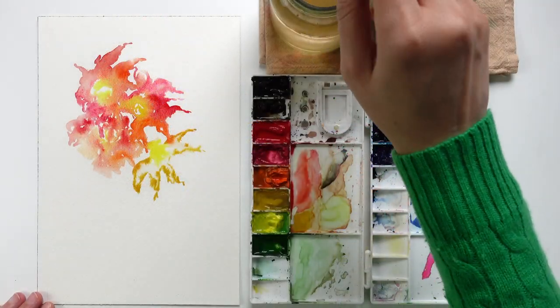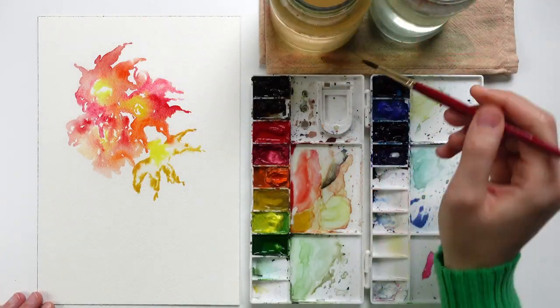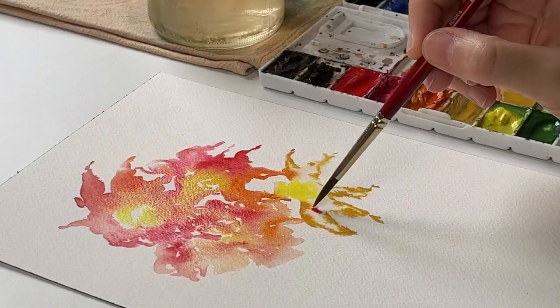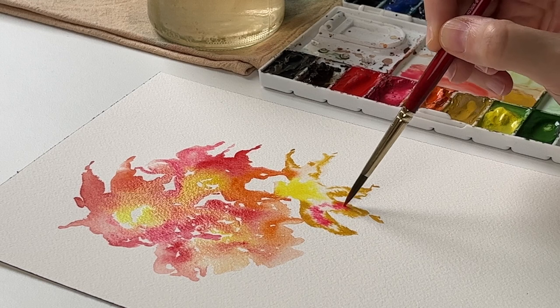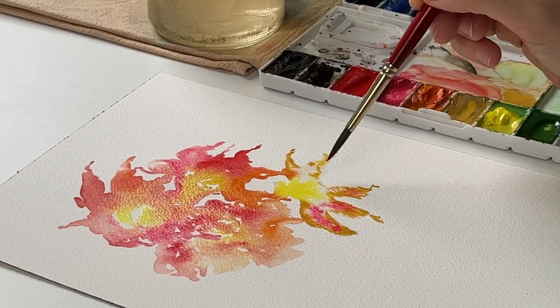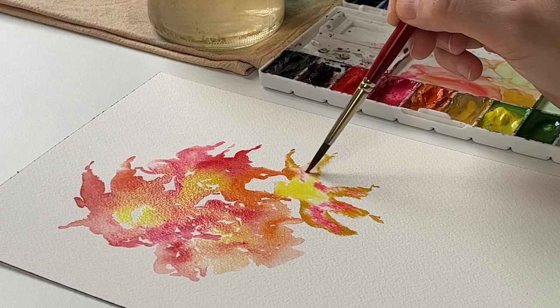I would like to add a bit of pink — this is opera rose. I can check how opera rose and yellow ochre are blending together.